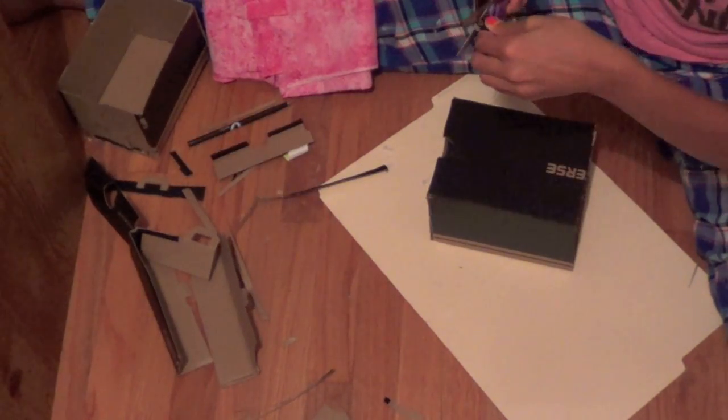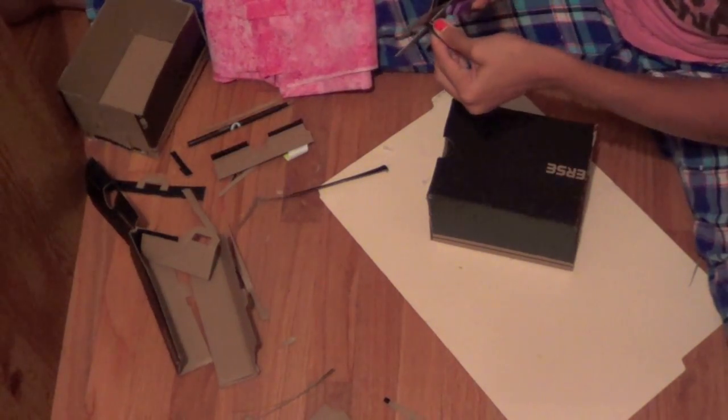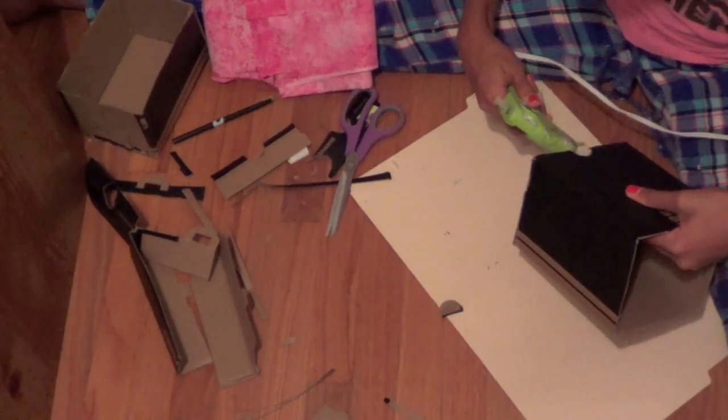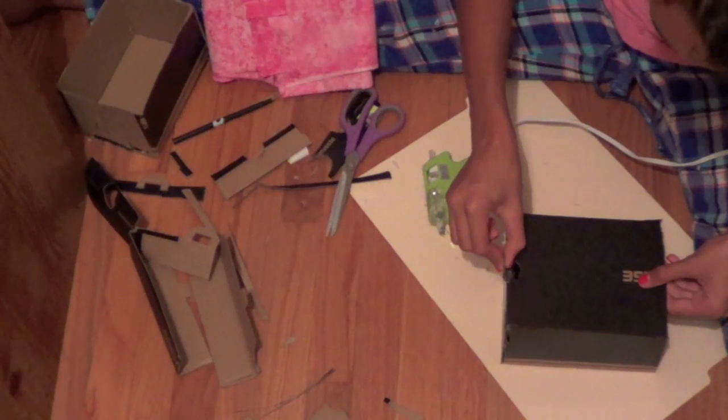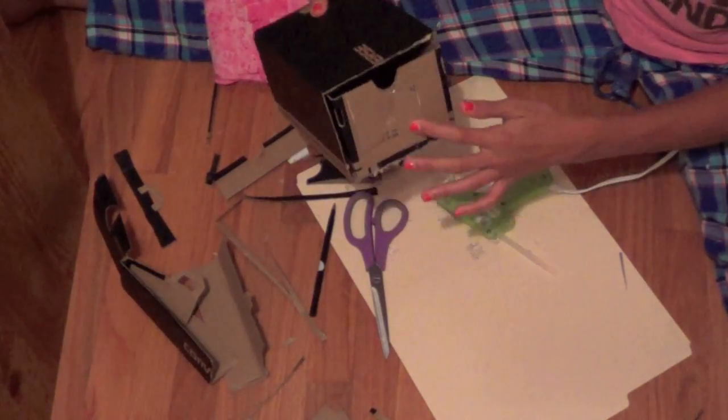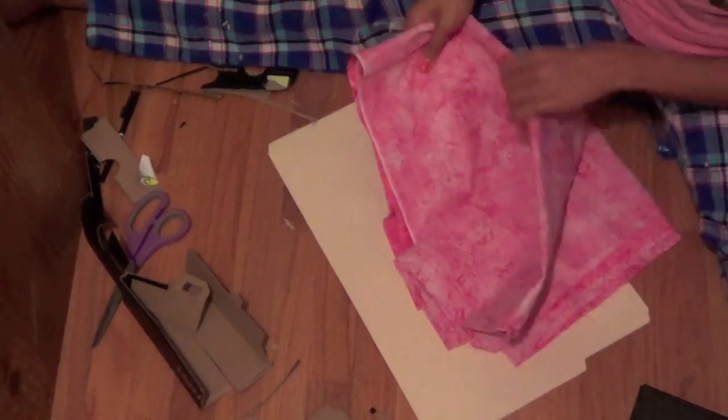If you have a hole on one of the sides of your box, just cut out a scrap of cardboard in the shape of a circle and stick it in there with hot glue. The two boxes should fit inside each other like this.